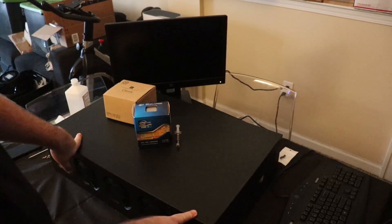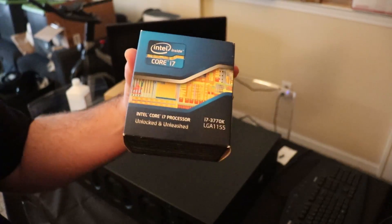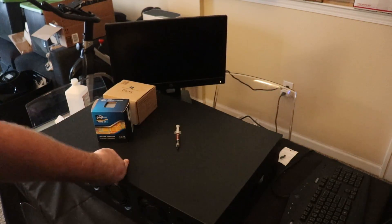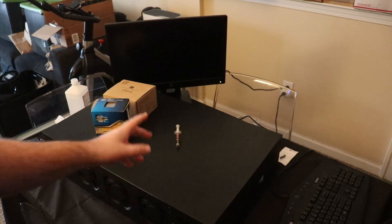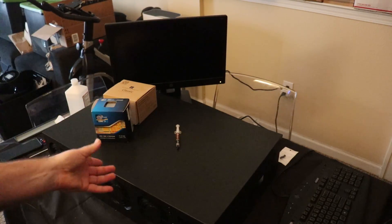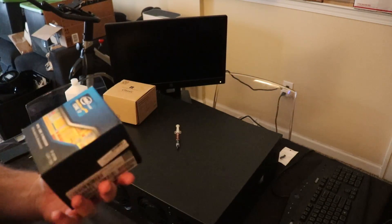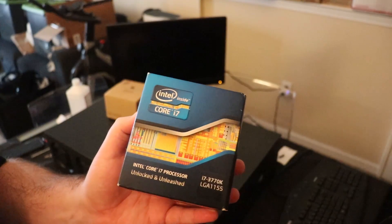In this video we're going to be taking this mining server case, which I've previously done a video on. I got this from Amazon, and we're going to be attempting to upgrade it to an i7 processor. This is the cheapest 8-fan GPU pre-built mining server case you can get on Amazon. There's a cheaper variant that only has four fans — this one has eight, four in the front and four in the rear. It comes with a two-core Celeron processor, and today we're going to be attempting to upgrade it to the top-of-the-line LGA 1155 socket i7.